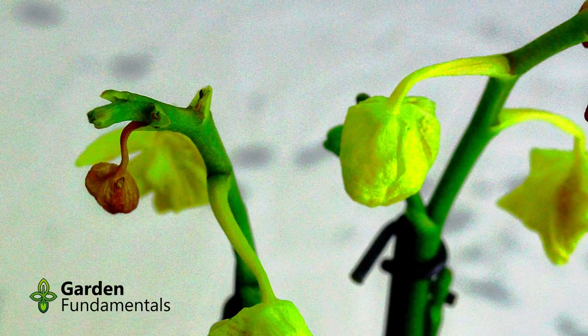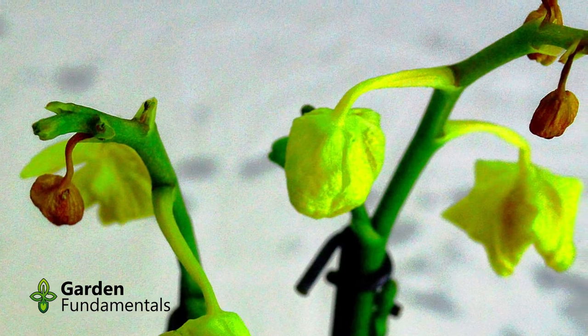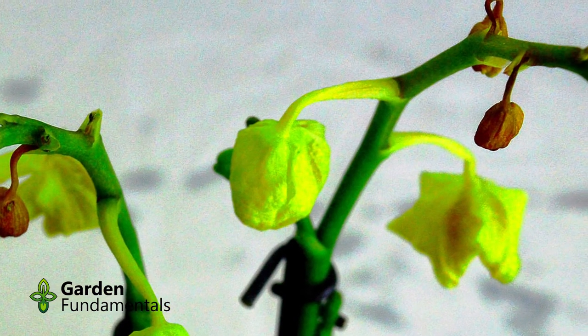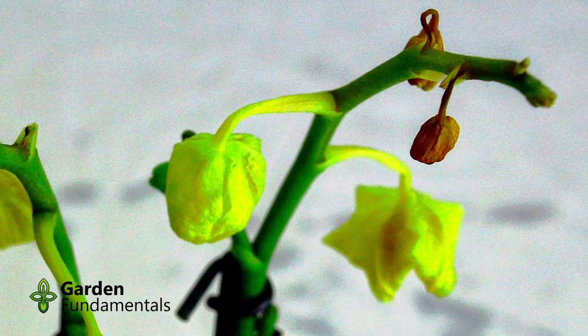Now what causes this? Well there are two possible reasons why this is happening. Remember I said this was a gift and it's Christmas time here in my zone 5 garden. It's quite cold outside and it's quite possible that this orchid was exposed to cold winds and cold temperatures between the store, the car, and my house. Cold will certainly cause bud drop.